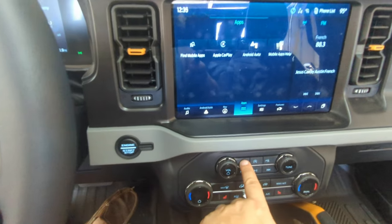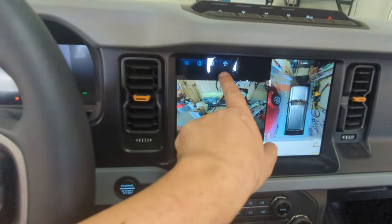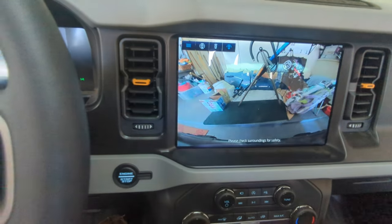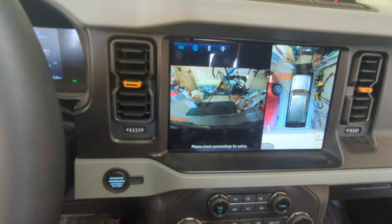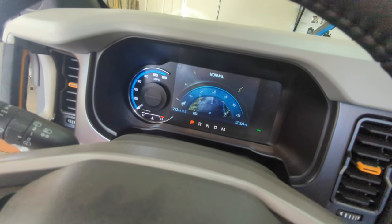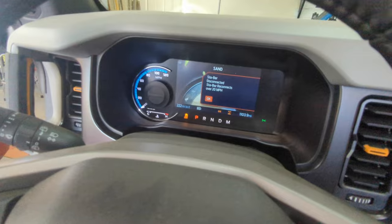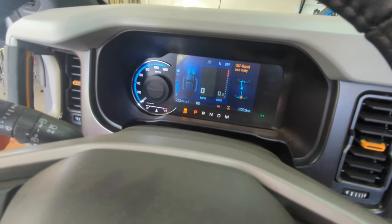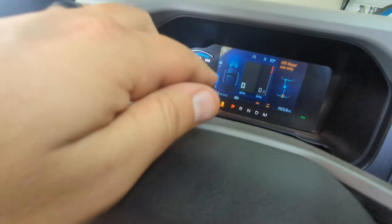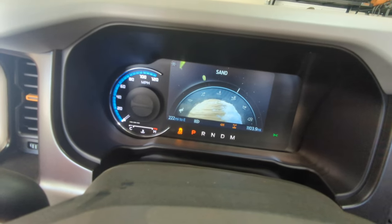One cool off-road feature is the camera button - you click it and get all kinds of different options: 360 view, just the front, using your sides and front combined. When you switch to your GOAT modes and flip the dial, you can go to different options: eco, slippery, mud, ruts. When I accidentally flipped it to sand, it shifted into four-wheel drive and locked the rear diff. Each GOAT mode does different things - and somebody told me the icons look like ice cream scoops. Sand does look like a sandy ice cream scoop!